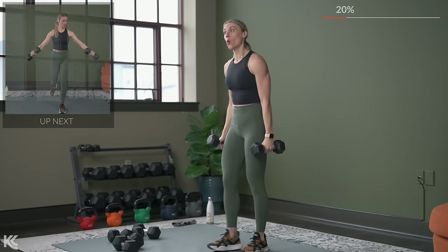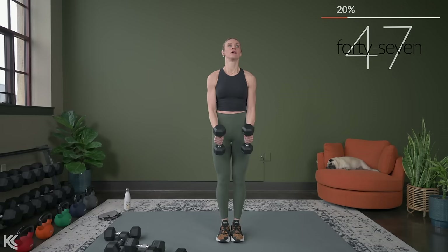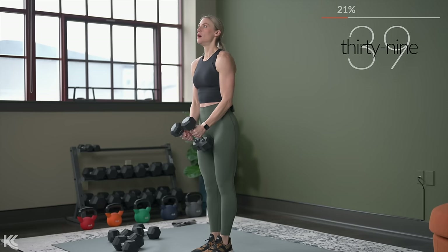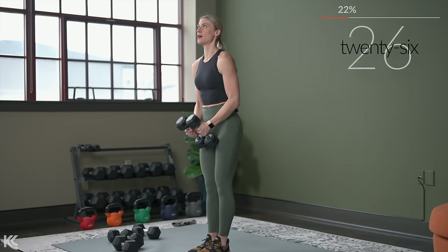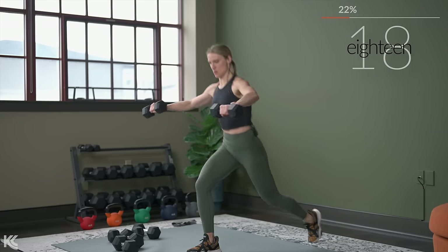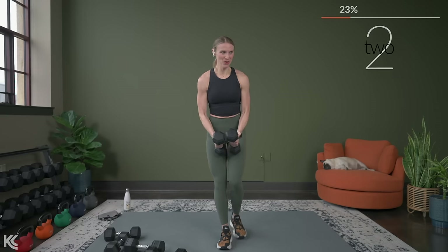Reverse stepping lunge with the lateral raise — or if you're not doing the lunge, you're doing that alternating leg lift. We've got three, two, here we go. Take your time. We're stepping back and lunging at the same time those arms are coming up. Think about keeping your arms parallel to the floor — you don't need to raise your arms up too high. Keep it strong, I know this is getting tough. I'm lifting right along with you. Three, two, and one.